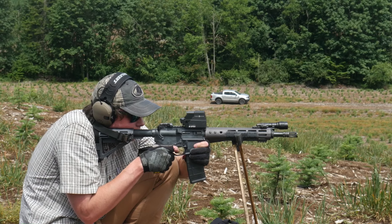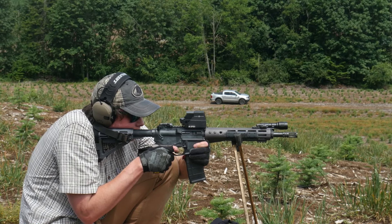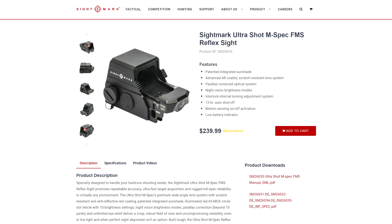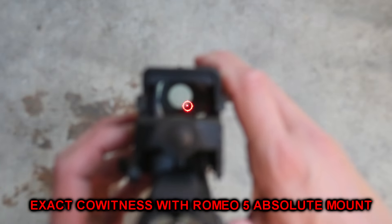They have an automatic off and shake-awake features, and the MSRP on the M-spec is about 300 bucks — significantly more than a budget Holosun or Sig Romeo, although you can find them for around $200 to $250. There's also a slightly cheaper version of the M-spec that doesn't have the integrated QD mount, though both models of the M-spec sit at the same height.